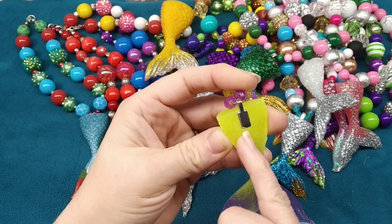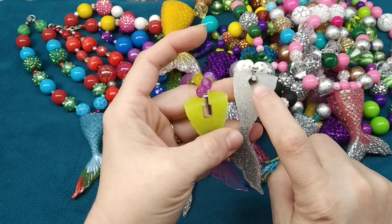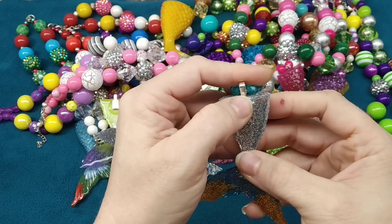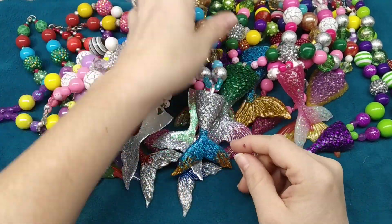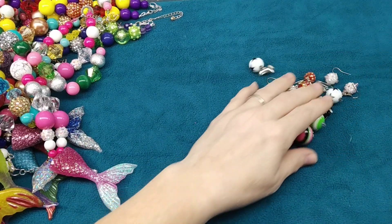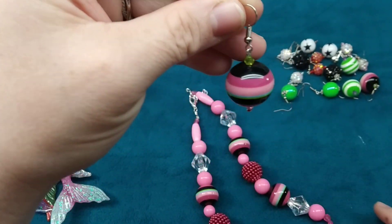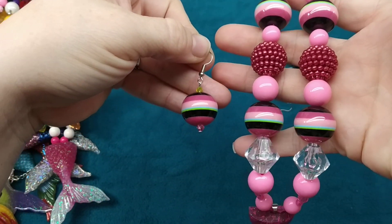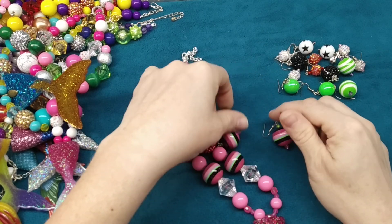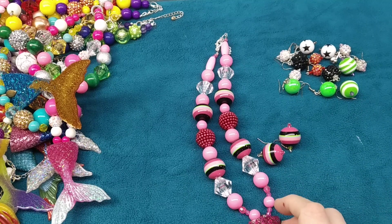These are the bails I use — little glue-on bails. This one came in a bead bag and this other type I got off Etsy. I use E6000 so they stay on. I also made some matching earrings — I hadn't done that before but I thought it would be fun. I don't know if people will buy them since they might be too big for a little girl — I have boys so it's tough to judge. I hung the tail on a fish hook. These are stainless steel so they won't tarnish.